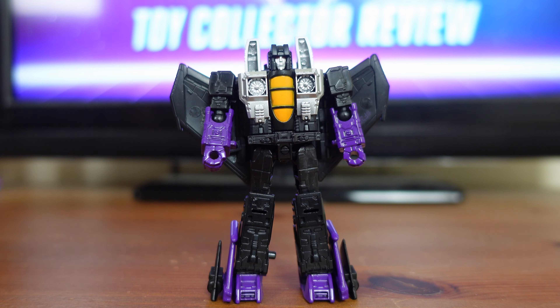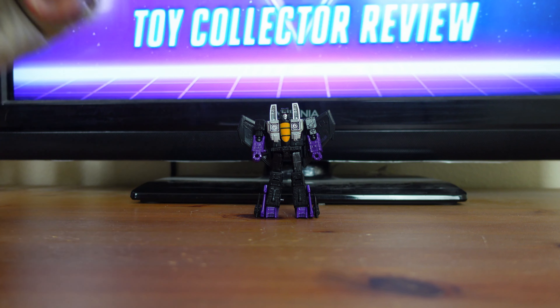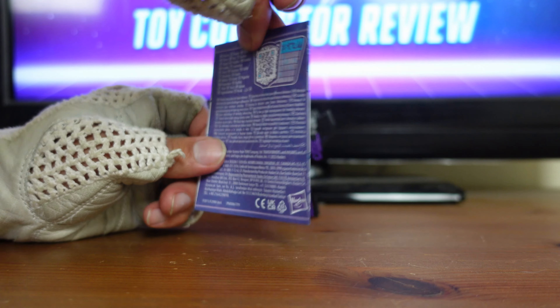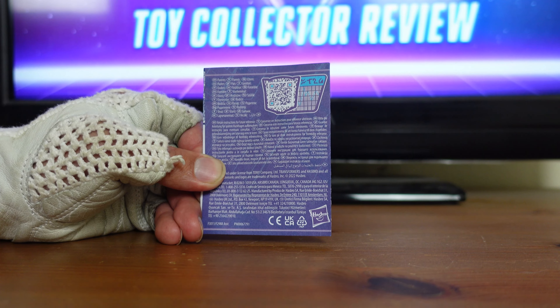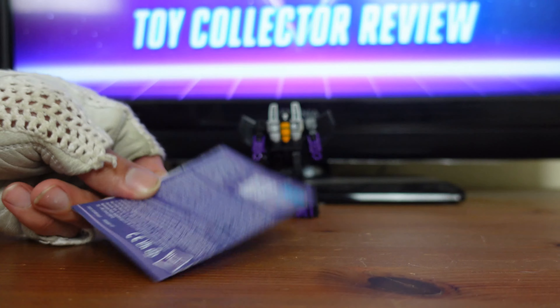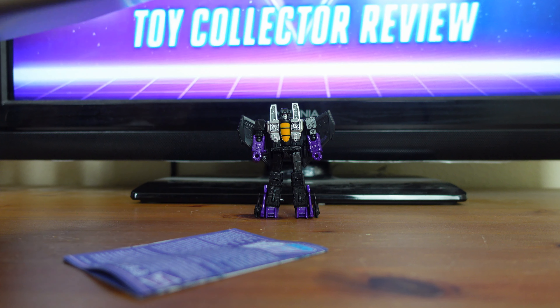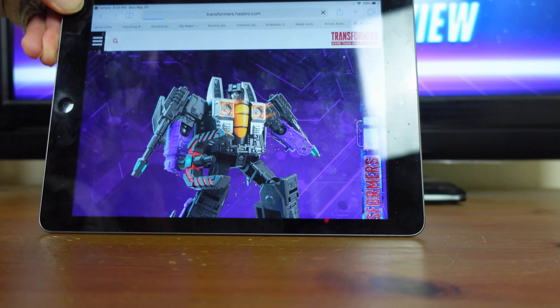Now that Skywarp is in his robot mode, I just want to go over some of his play features and accessories. But before I do that, I want to talk about a cool feature they're doing with Transformers Legacy — they're including these QR codes. Once you scan these QR codes, it takes you right to the Transformers website where you can view that Transformer's tech spec. The QR codes for Core Class figures are printed right on the back of their instructions. For Deluxe Class, Voyager Class, and Leader Class figures, this QR code is printed right on the back of the packaging. You grab your camera, scan that QR code, open up a little box, tap it, and it takes you right to the website.